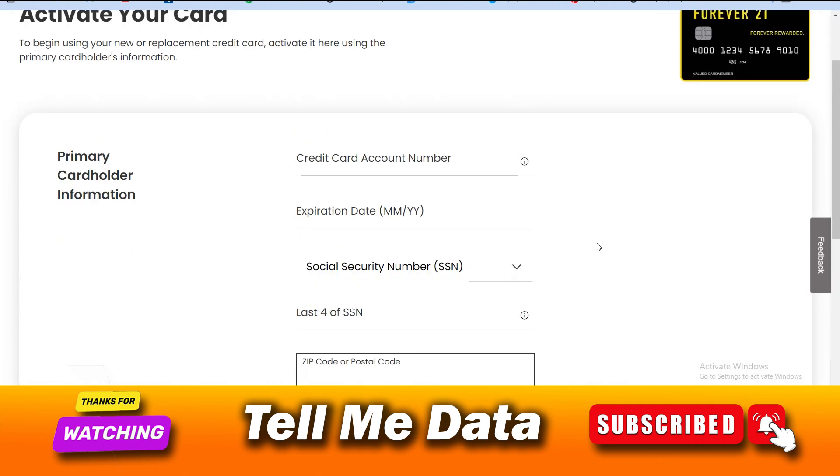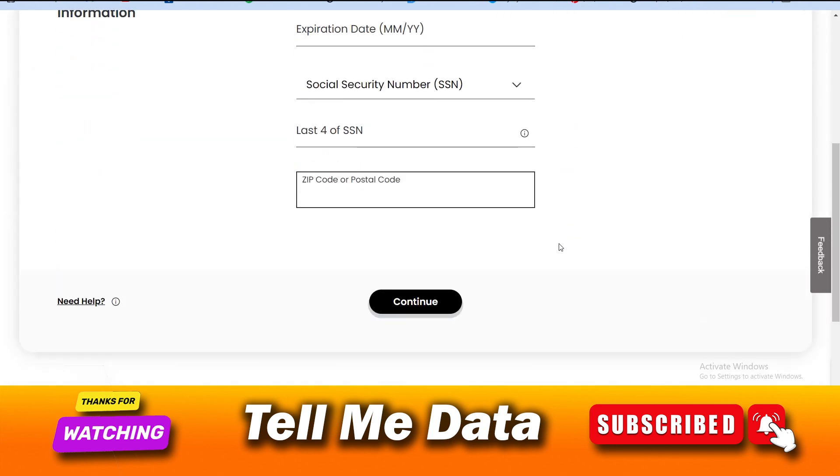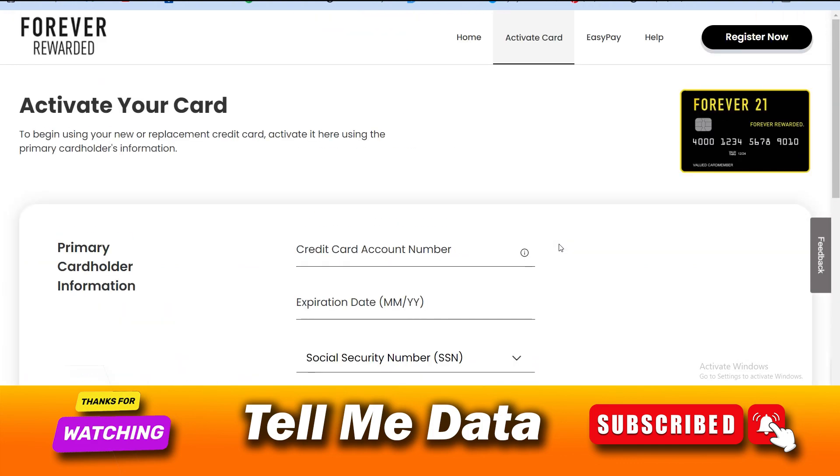Click on Continue and follow the prompts to activate your card by yourself. Using these two methods, you can easily activate your Forever 21 card. If this helped, please hit the like button and don't forget to subscribe to our YouTube channel. Bye bye, thank you!